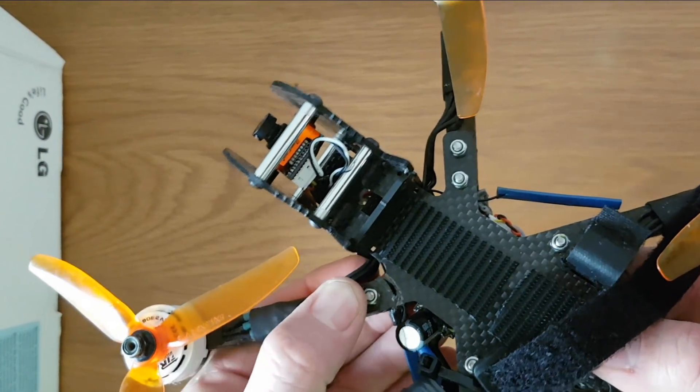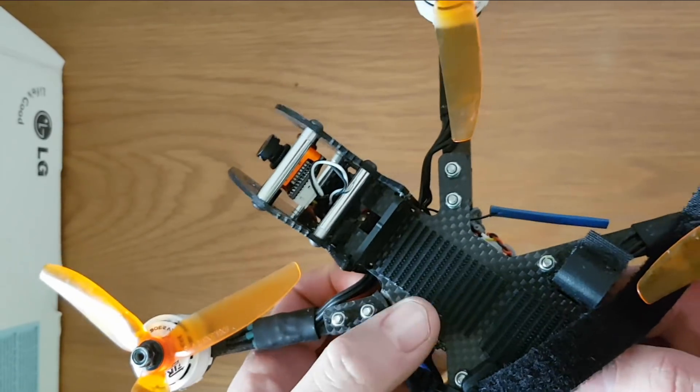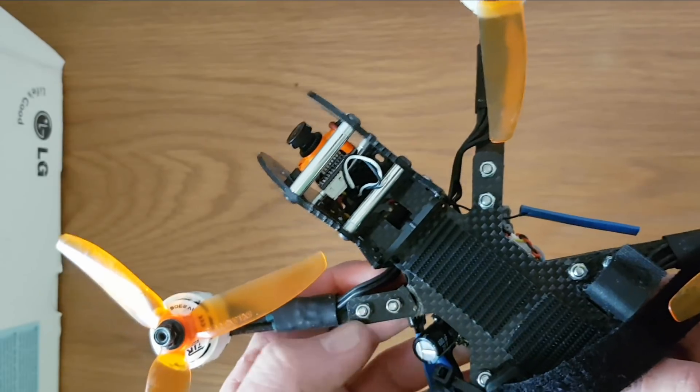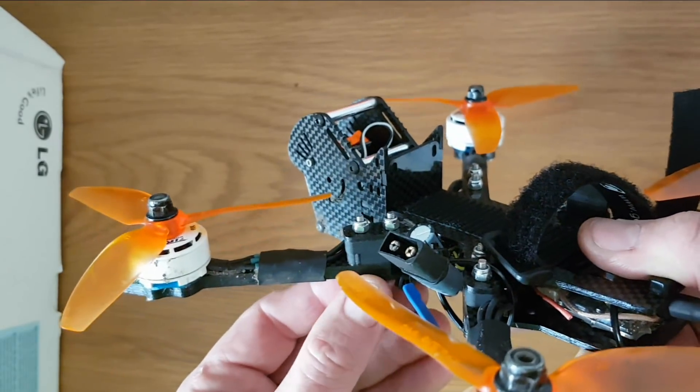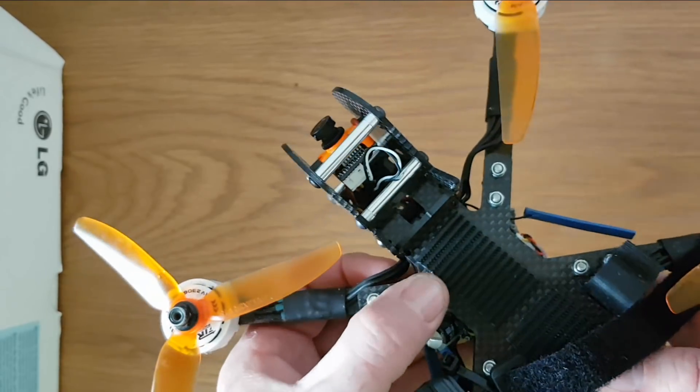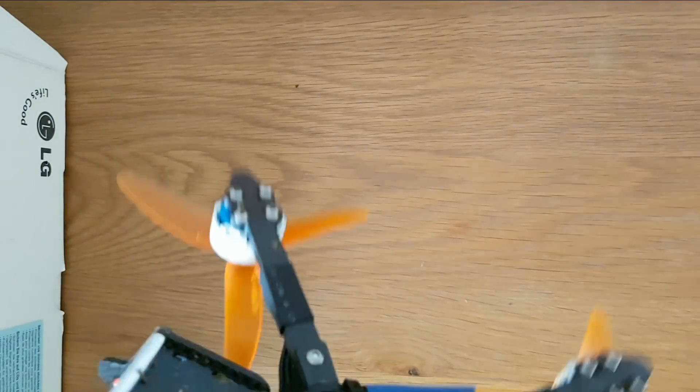As you can see, it basically broke the top plate — the part that sandwiches the two arms together, the top and bottom plates. You can see it's broken there. If we turn it upside down...